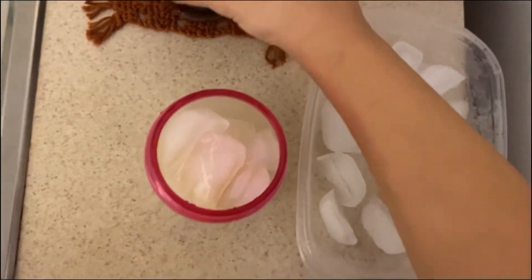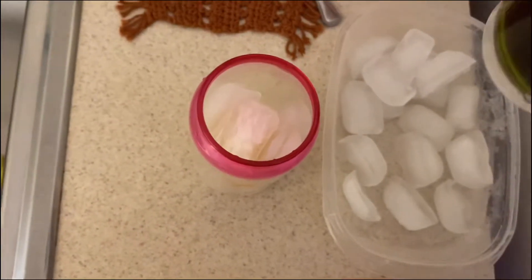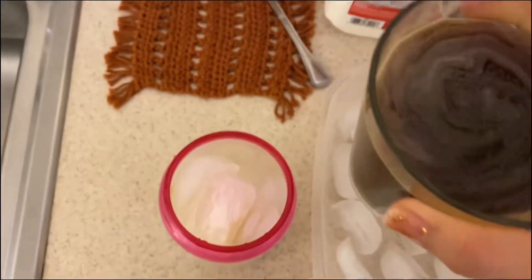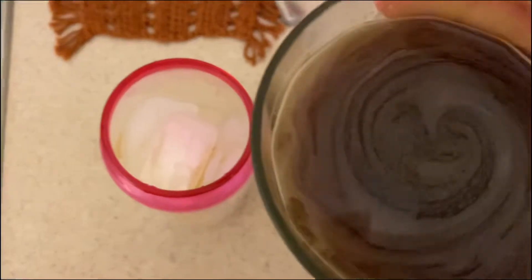Now I'm going to grab my instant coffee that I previously made and fill up my cup a little bit more than halfway.